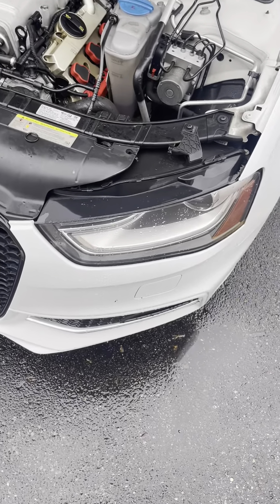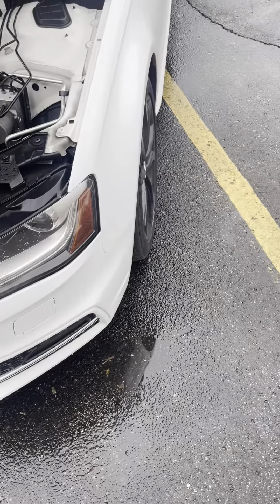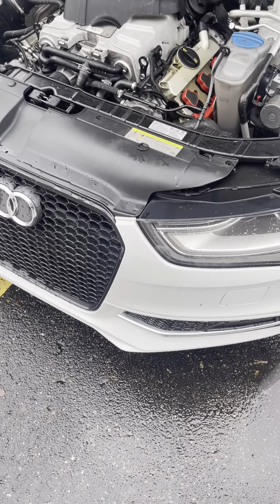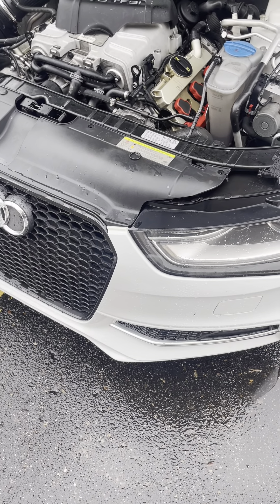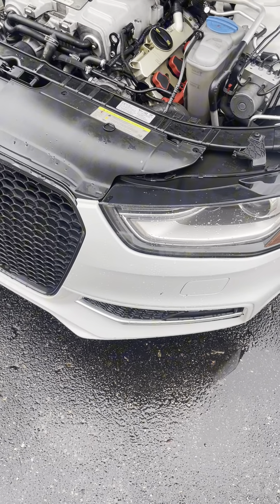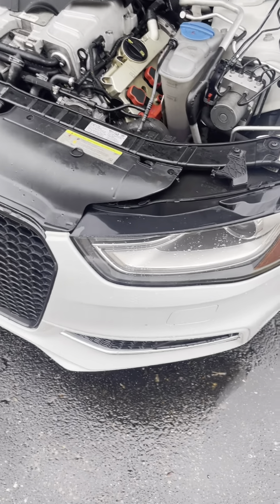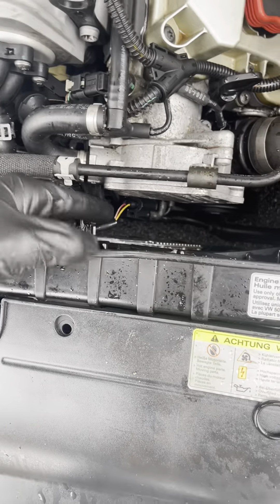We got another video today — a quick little issue that I had. I was basically just driving and I noticed some steam and I could smell what I thought was coolant. Then I noticed a leak underneath my car and basically the temp was telling me to stop driving, no coolant. So what happened was my coolant sensor — I'll post a video.